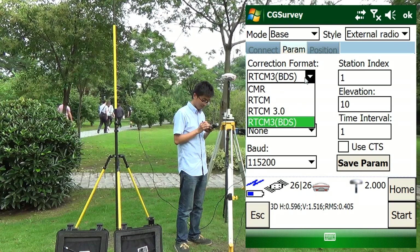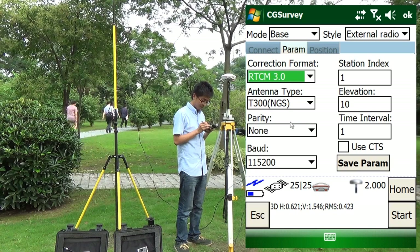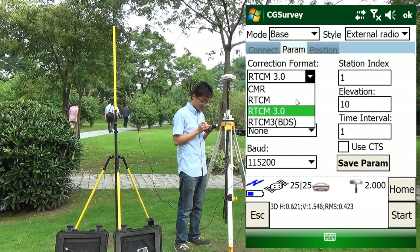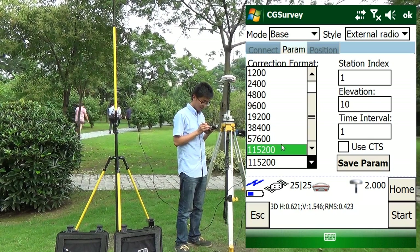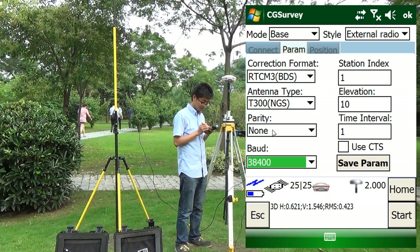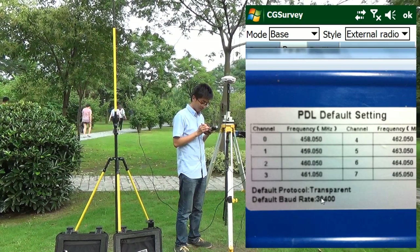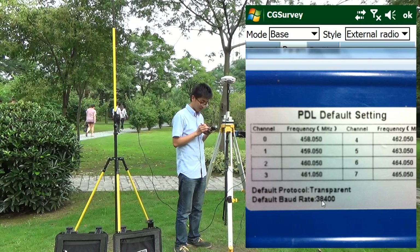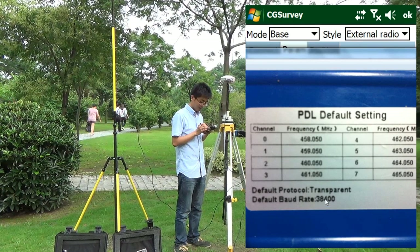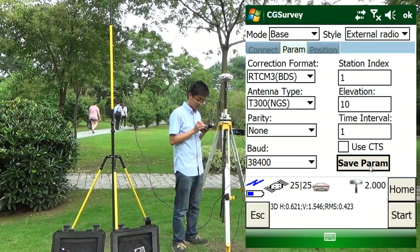Collection format: RTCM 3.0 and RTCM 3.0 ED. Baud rate must match with the PDO setting. The PDO setting is 38400. Click Set.